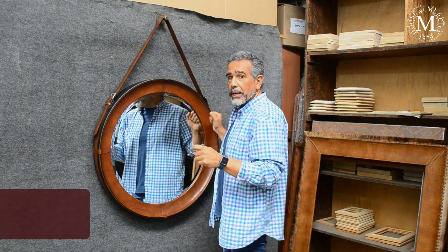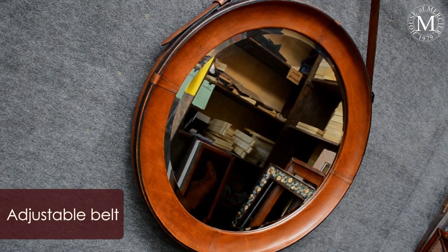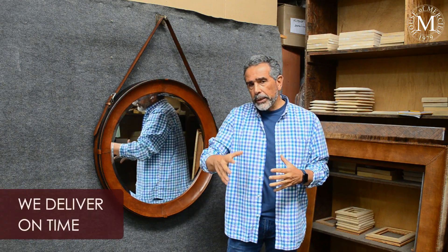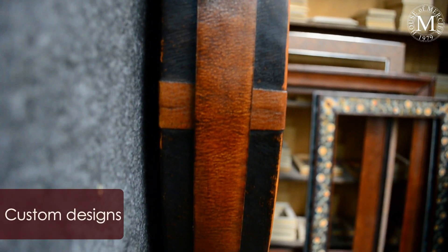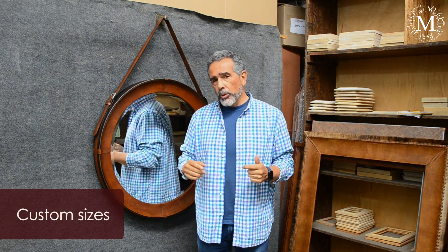The belt is adjustable, meaning you can actually put it up and down. So depending on what you are doing in your project, you can use it taller or lower depending on the space. We can also do them in different sizes — I'm not limited to this. And if you don't want the belt, we can do it without the belt, of course. We can do it bigger or smaller depending on your project.